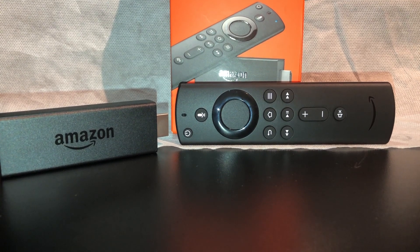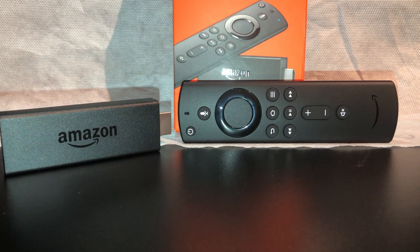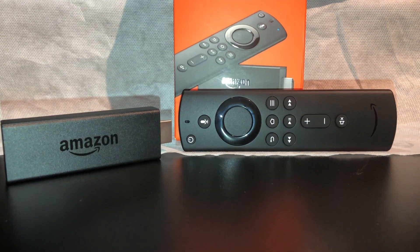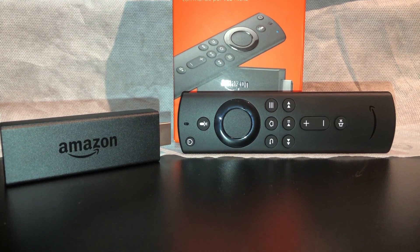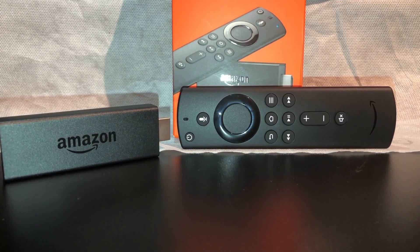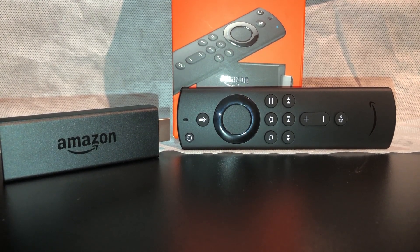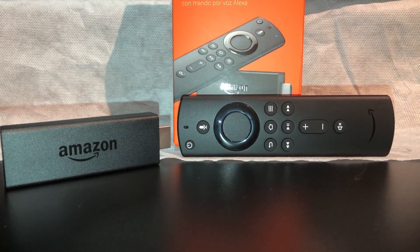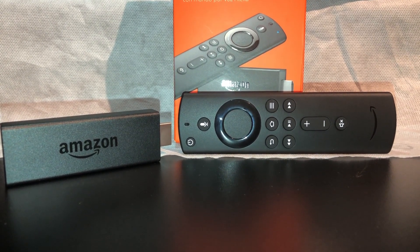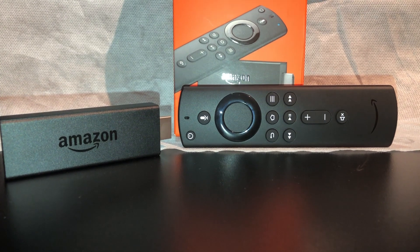Not only Philips Hue but also some other brands. And if you have a smart home system set up at home, you can also control it with this remote. I have a self-installed smart home system at home, so I'll be trying to test that on my own smart home system as well.